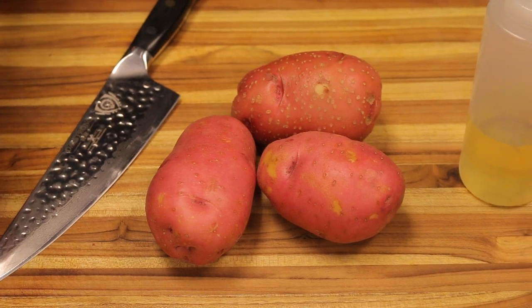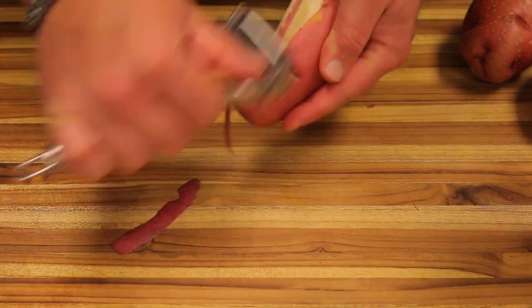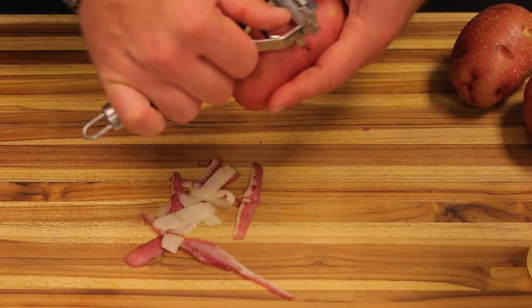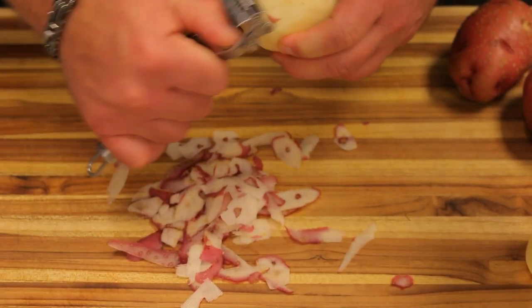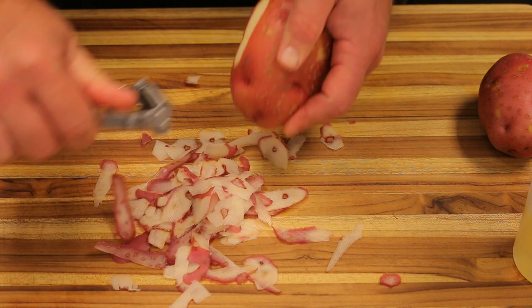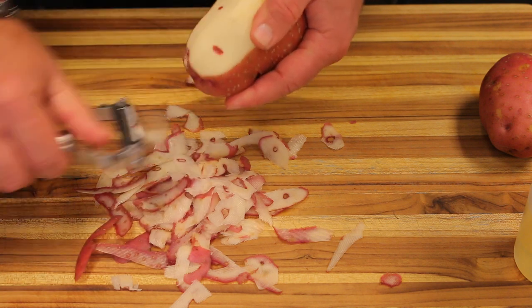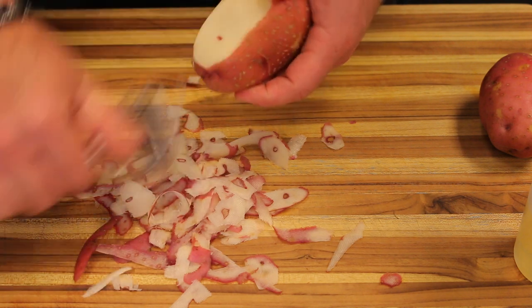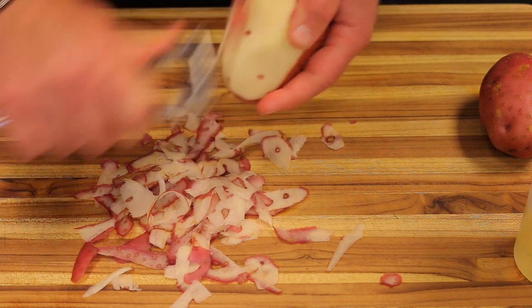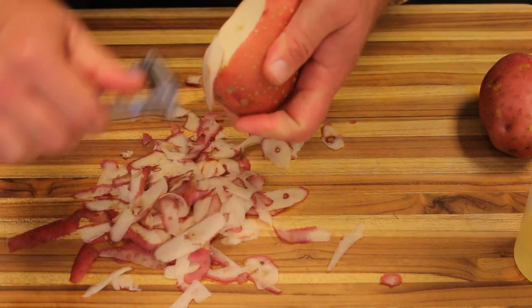First thing we're going to do is peel these potatoes and put them in cold water as I peel the rest of them, so they won't get that browning effect. You can also add a little bit of sea salt to the water to help prevent that, because if you just leave them out in the air they begin to oxidize and turn funny colors, like an apple when you leave it out.